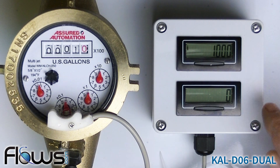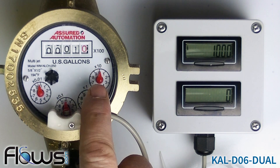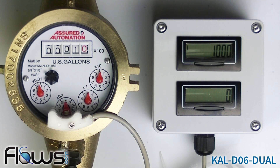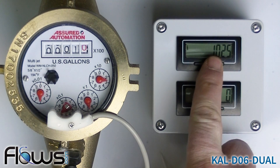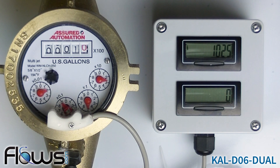Notice that the top display matches the meter's local mechanical register. This display has the reset button disabled, so it will always match the meter — it's the lifetime total. The bottom display, however, can be reset. So at every reading, this display will give the amount used since the last reading, which is the last time it was reset.